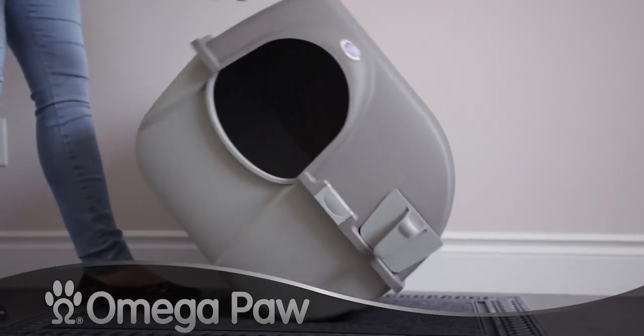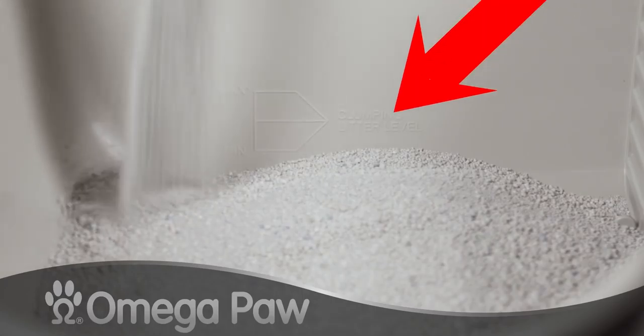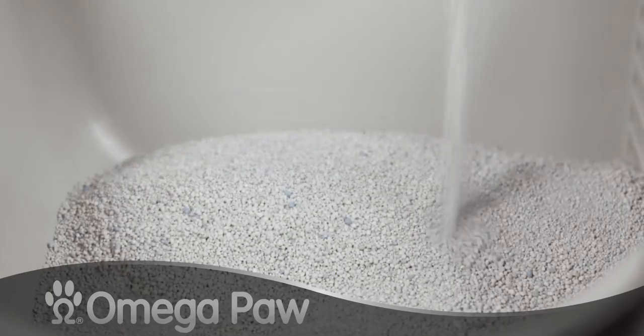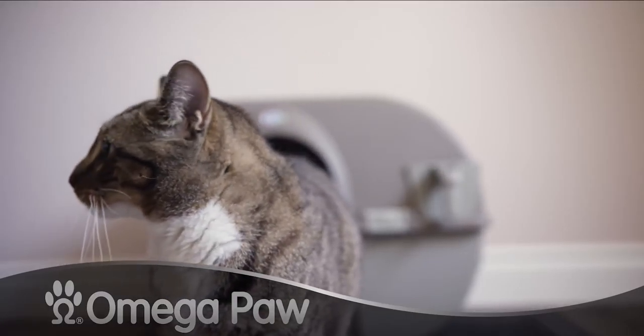To use the Rolling Clean self-cleaning litter box, slide off the tabs and fill it up to the line measurements inside the box with clumping cat litter, then just give your cat some time.